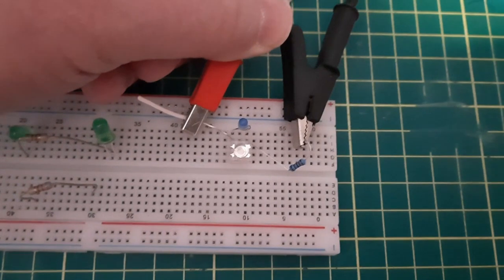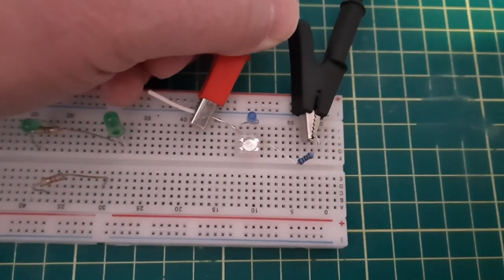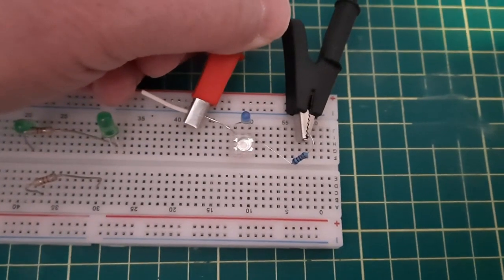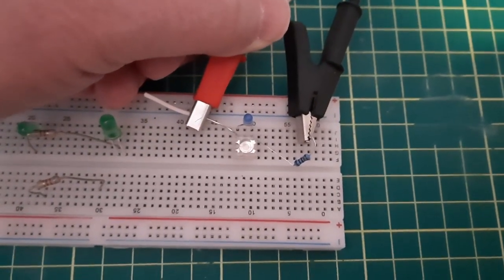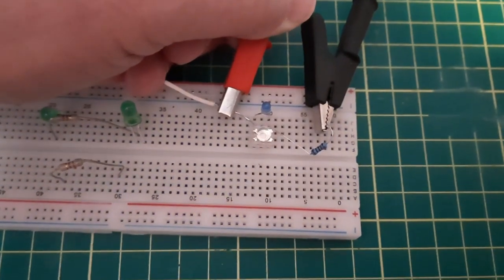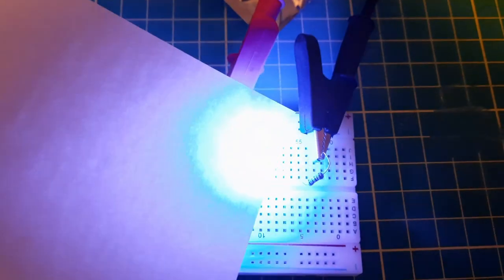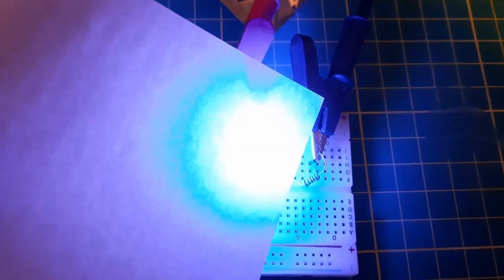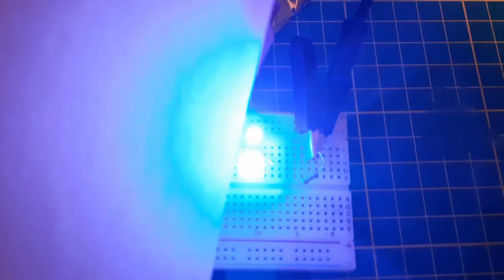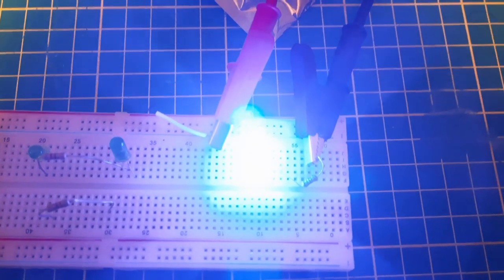The one on top is a 3-millimeter LED, and the one on the bottom is a Piranha. I've got 5 volts coming in and I'm using a 120-ohm limiting resistor, so it's going to get bright. The Piranha is definitely washing out the other one — good for different purposes.